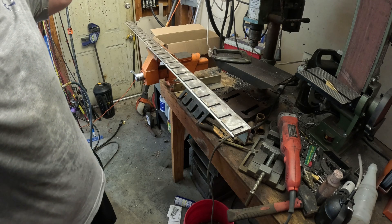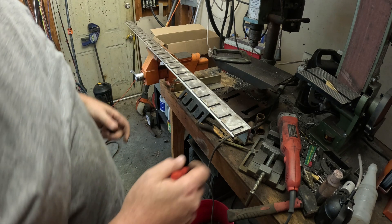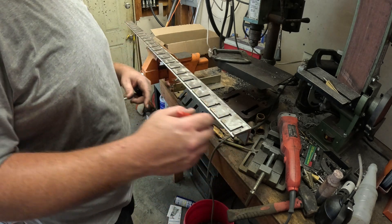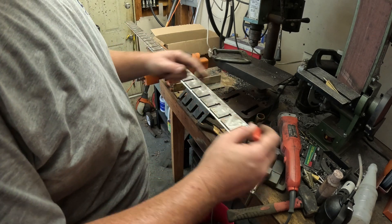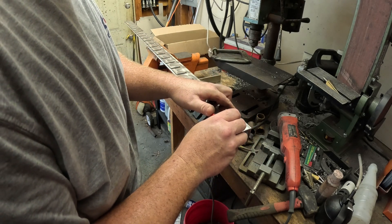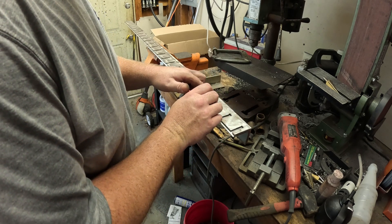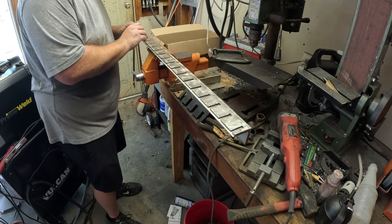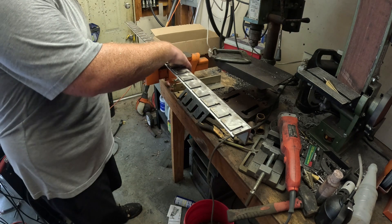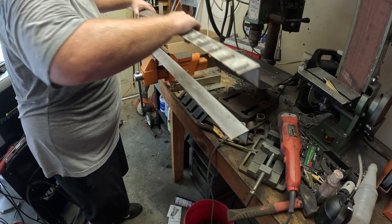We have two of the rails done to hold the slats. I'm going to go ahead and do this last one. I laid it all out two inches on center, and now I'm just going to use this other rail as a reference so I don't have to go back and measure everything — just trying to mark the center of each one of these.